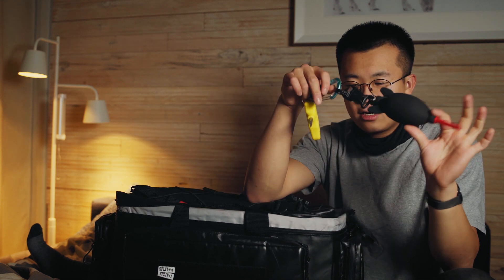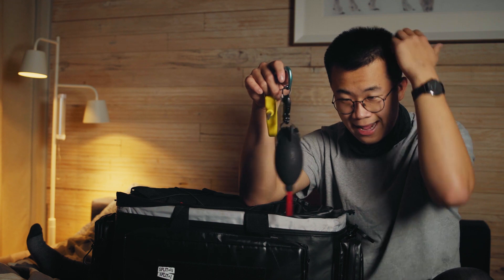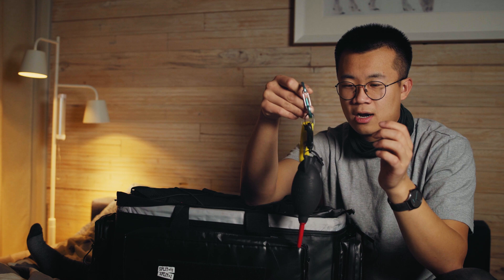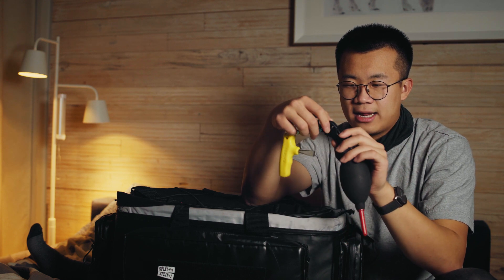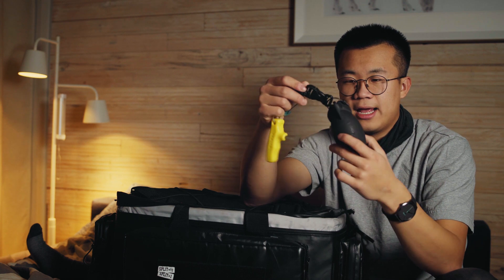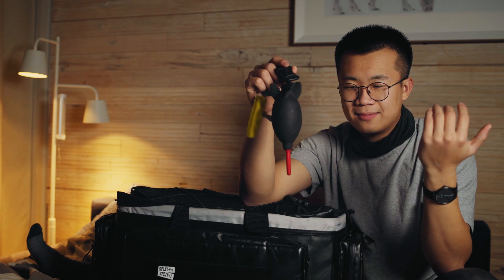I was just kind of curious with assistants out there on how they attach their blower. What I do is I wear this carabiner on my belt, and I have this buckle system right here — that's how I attach mine. So, that's it.